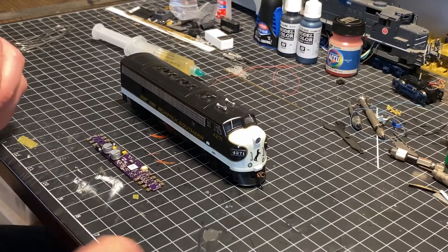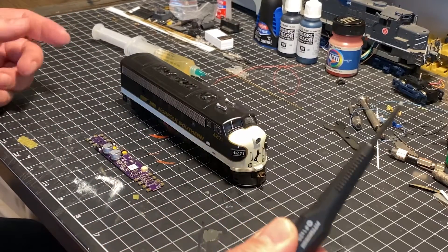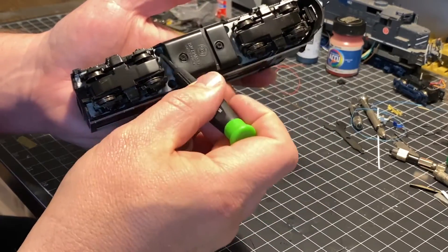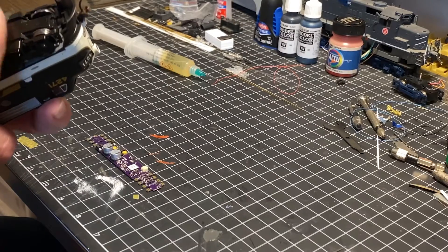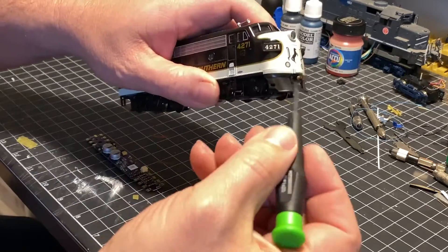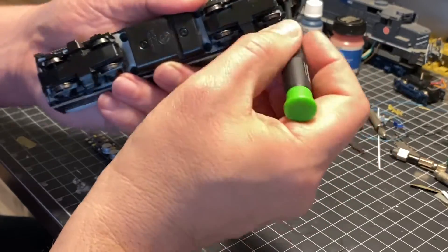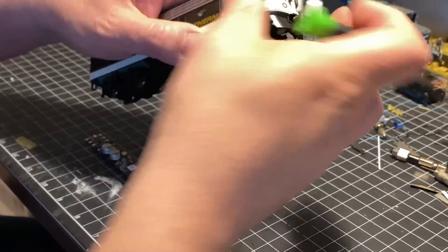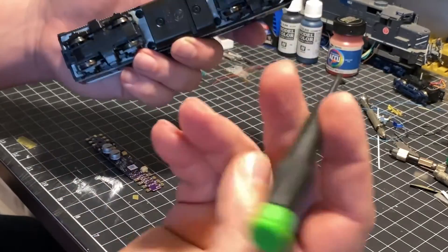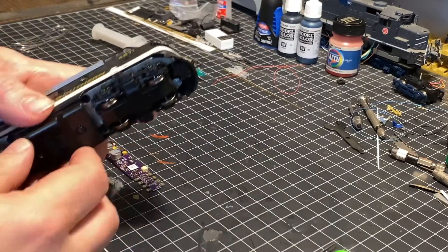Here we are at the workbench and we're going to go ahead and remove the shell off of this F unit. To do that, we're just going to grab a Phillips head screwdriver. Underneath there are four holes where these four screws live inside the model. We're going to take these four screws out, and then you'll have to manipulate the body shell around. You can either take out the coupler or move the body shell around to take it off without removing the coupler — that's the method I'm going to use.